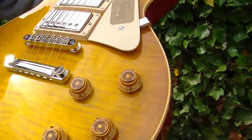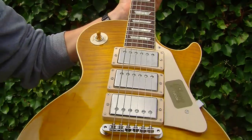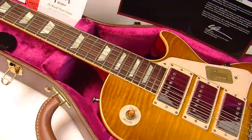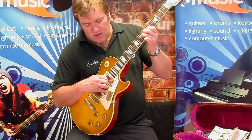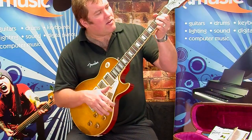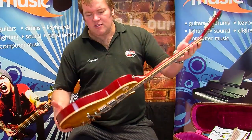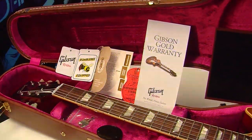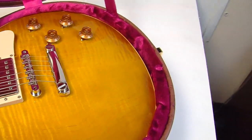Only a couple of these in the UK. Available now at Nevada Music — this one 931528. Nice weight, reasonably light, not a heavy boy. Custom shop case. One of only a handful in the UK, I think just a couple.